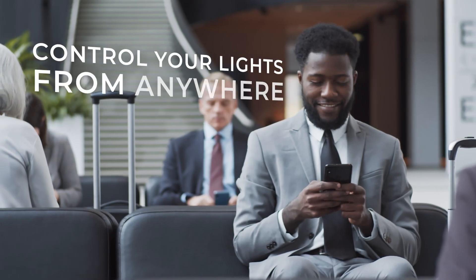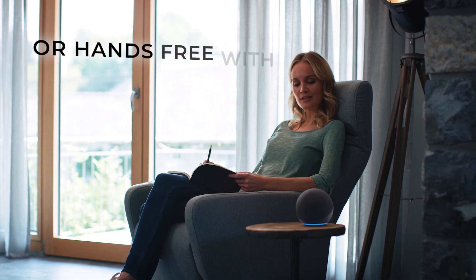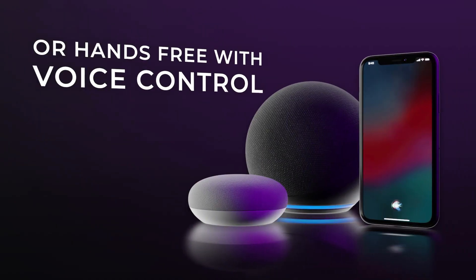Control your lights from anywhere through the app, or go hands-free and connect your spotlights to a voice assistant.